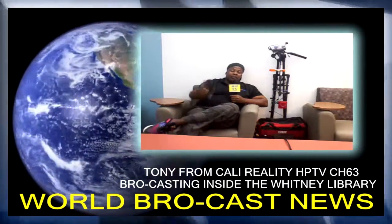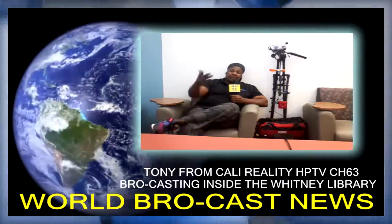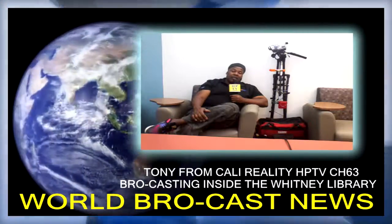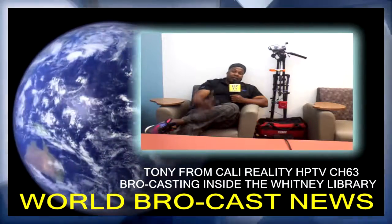You boy Tony from Cali once again, recording on my old school cell phone from 2011 — first smartphone, old school Samsung. Not very good quality — I don't even believe it's HD, probably 640 by 480 — but making it happen. Get back with you later. Enjoy HPTV, Helping People TV — we all need help — and I'm your boy Tony from Cali, and we out.